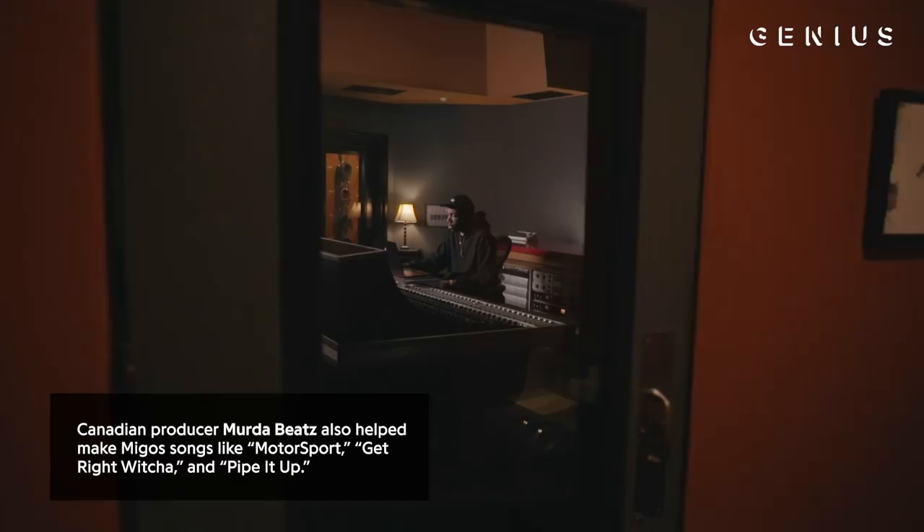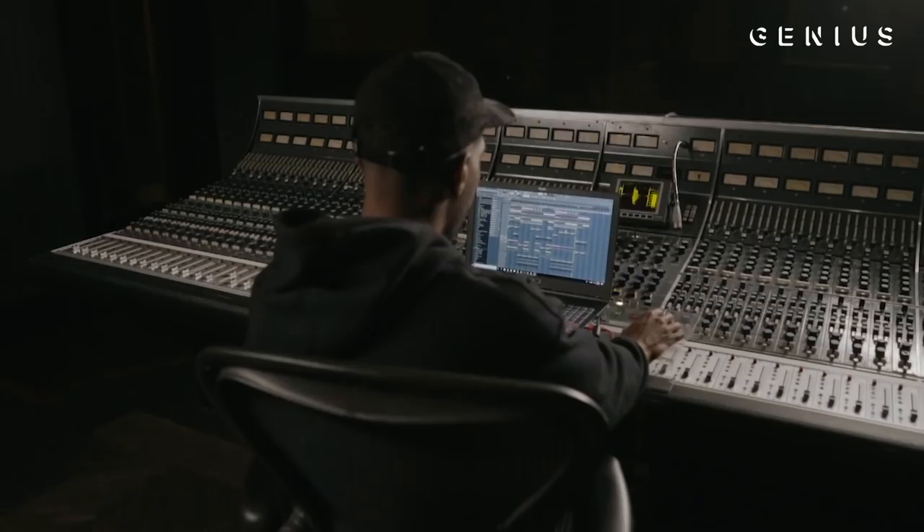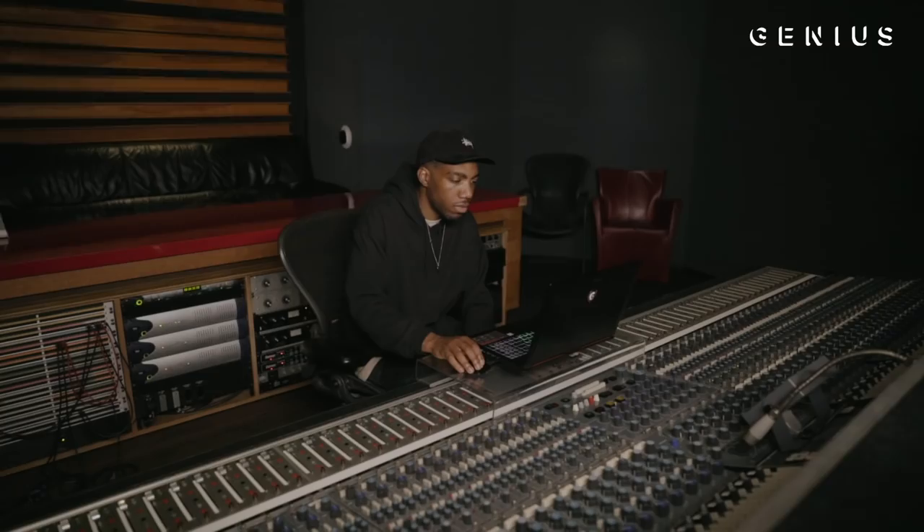Me and Murda linked up and he came down to my studio. We worked on a few ideas and I was playing him a few things. I didn't actually mean to play him this — I played it by mistake, and he heard it and said, 'What was that?' So I pulled it up and then he added his percussion, his hats, his kicks and stuff. I really liked it — I liked what he was doing. It sounded cool. We kept it very simple.